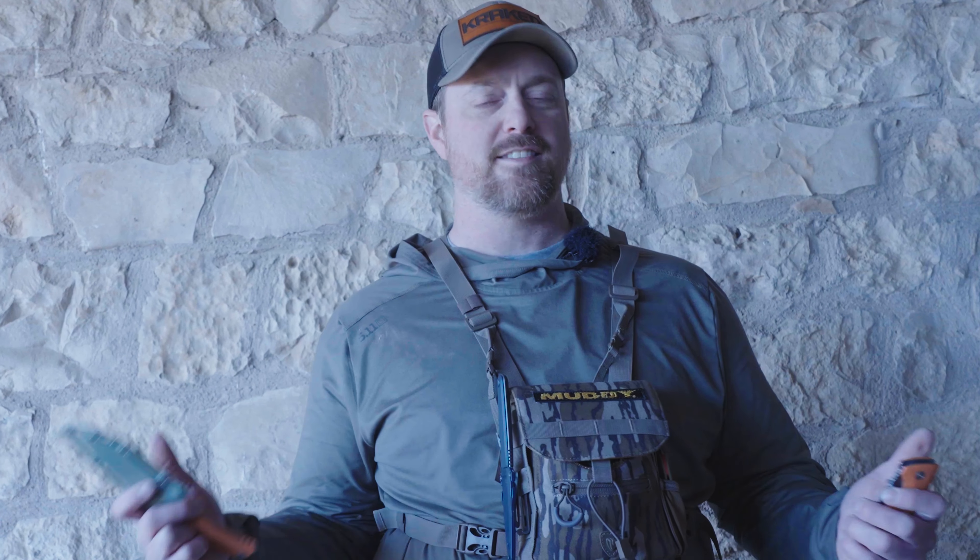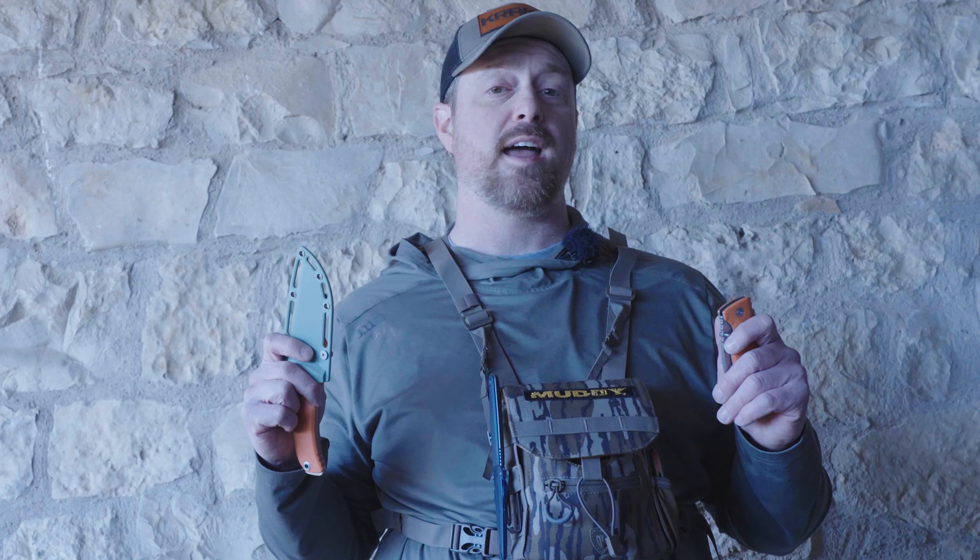What's up guys, we're in West Texas on an Axis Deer Hunt. Today we're checking out some knives from SOG.